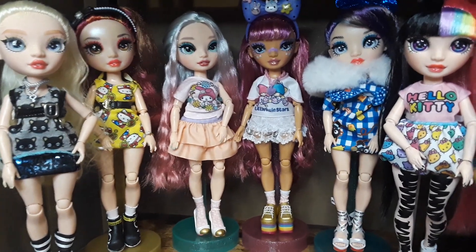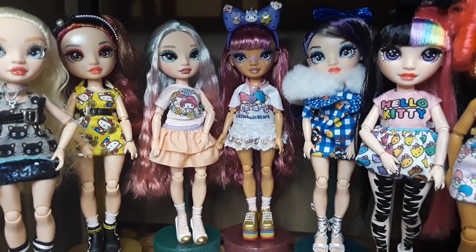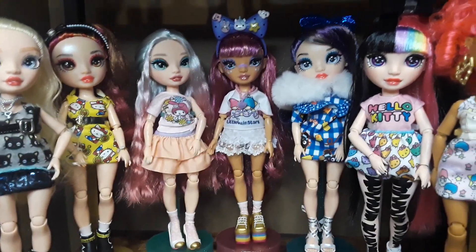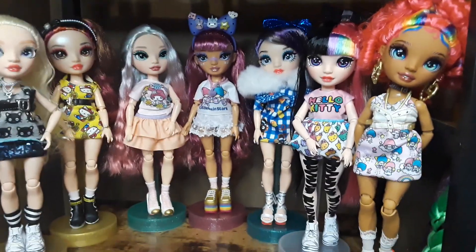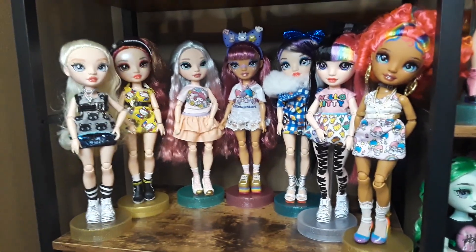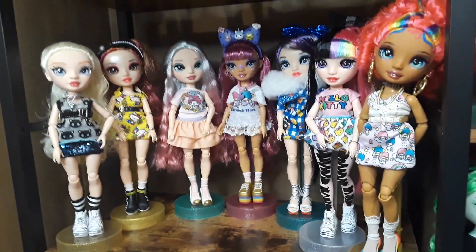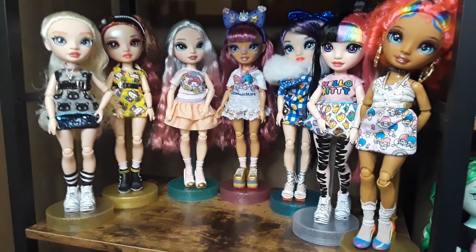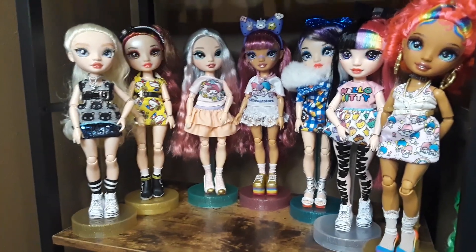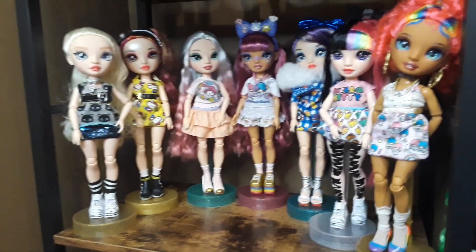Next is Lila Yamamoto — my other Lila Yamamoto. And then there's the other twin. Jet Dawson and Carmen — super cute. I really like this shelf. It's probably going to stay like this, unless I probably change some pieces on the Lila. Not sure yet.